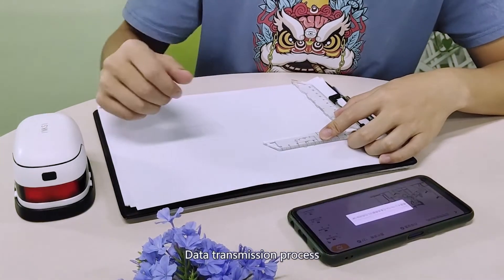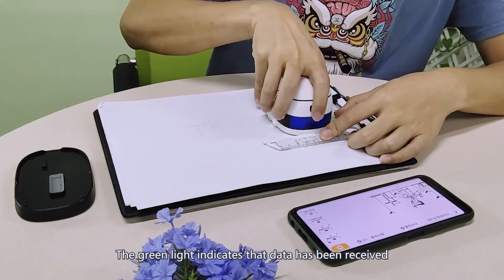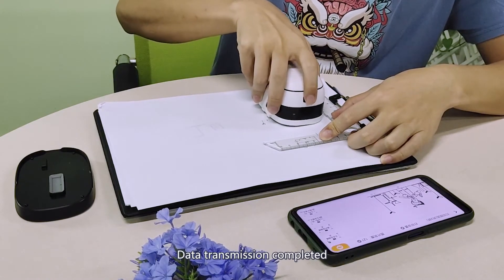Data transmission process: the green light indicates that data has been received and data transmission is completed.